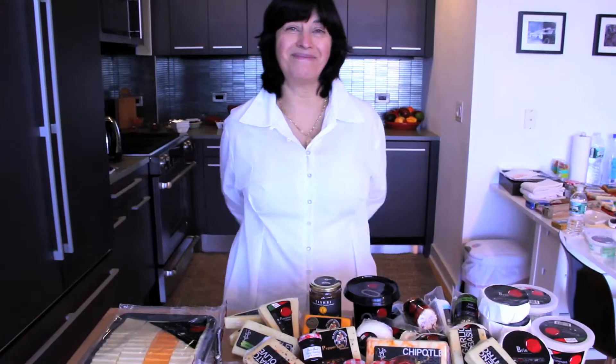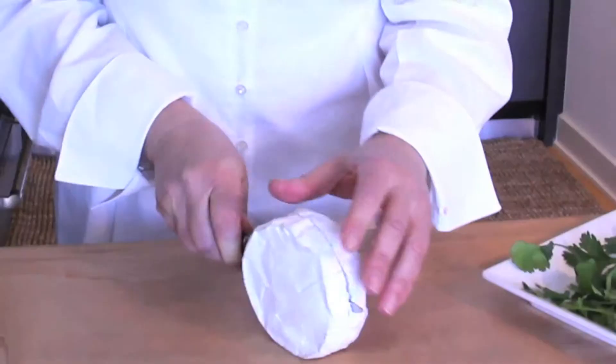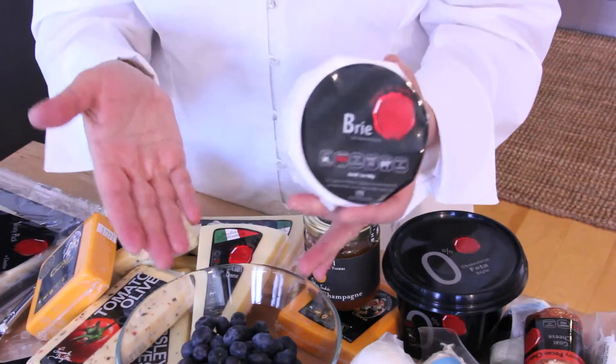I'm Brigitte Mizrahi and I'm very excited because today I'm going to show you how to make an appetizer using natural and kosher brie. The brie is one of my favorite cheeses because it's creamy, it's very easy to use to entertain, and there are so many different variations.